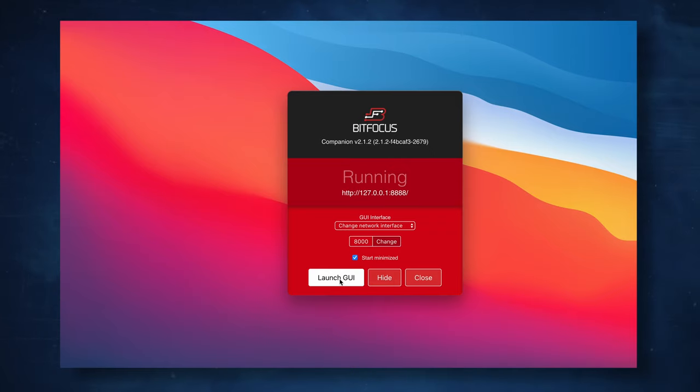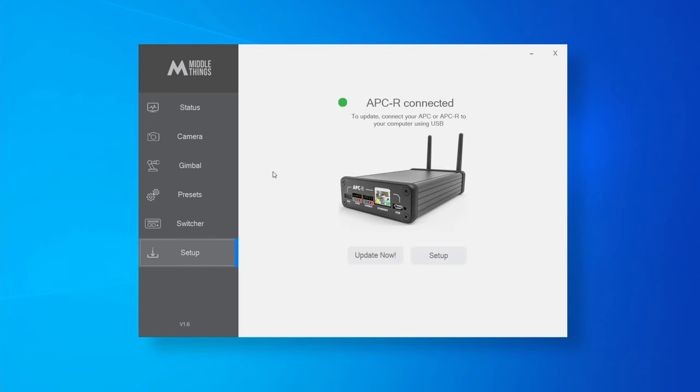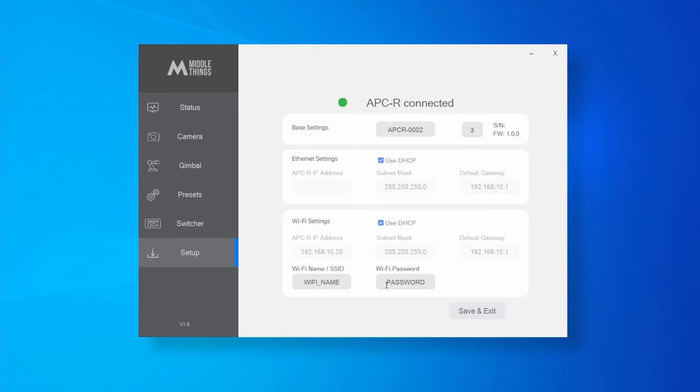If you are using Companion with one or more Stream Decks, the plugin is currently being worked on but not quite ready yet. In the meantime, you can already trigger presets with a Stream Deck without waiting for the plugin — there's a link in the description to an article explaining how to connect Metal Control to Bitfocus Companion. To update your APCR, install the latest version of Metal Control, plug your APCR into your computer via USB, go to the Setup page, and if an update is available, click Update. In the APCR Setup page, you can also set Wi-Fi credentials, set your camera ID, change the name of your APCR, and check its current IP address settings. That's it for this tutorial — if you have questions, leave a comment or send an email to hello@middlethings.co.